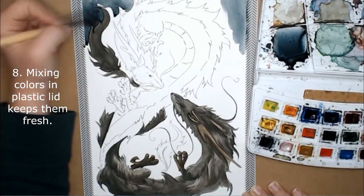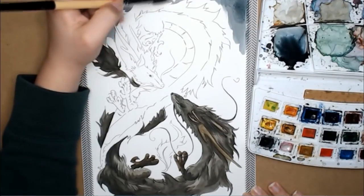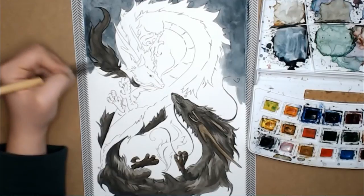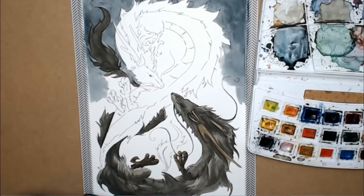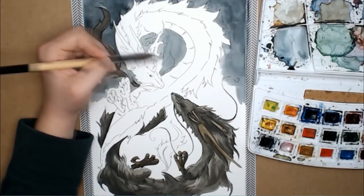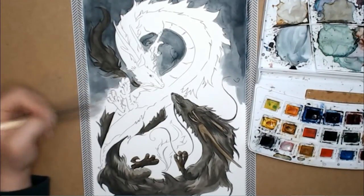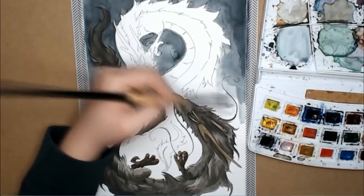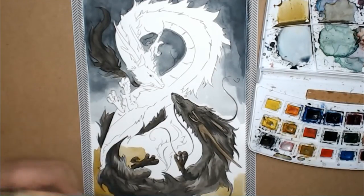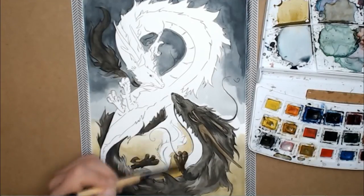Number eight: mixing colors in plastic lids keeps them fresh. I used to make the mistake of mixing my colors on paper, and what this did was make me work really fast because the mixed colors dried out quickly. By keeping my mixed colors on a plastic lid or the lid of my watercolor palette, I kept them moist and fresh for a long time, so I could maintain the same color on a surface for as long as needed.